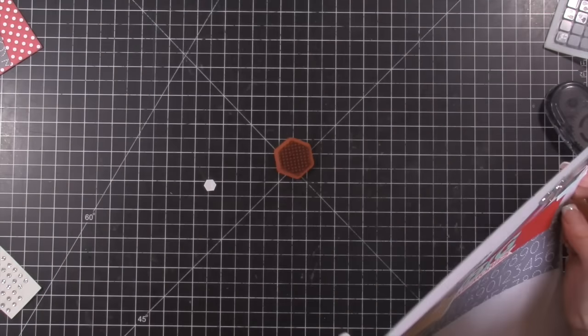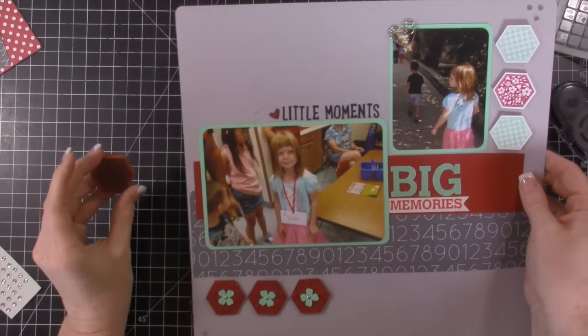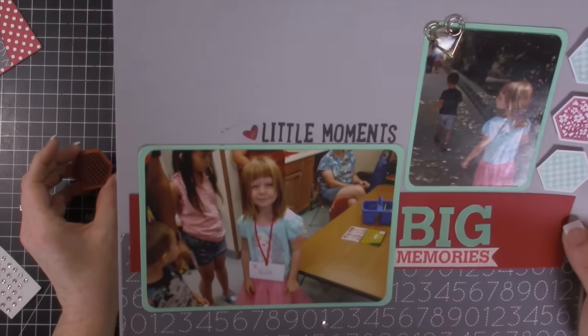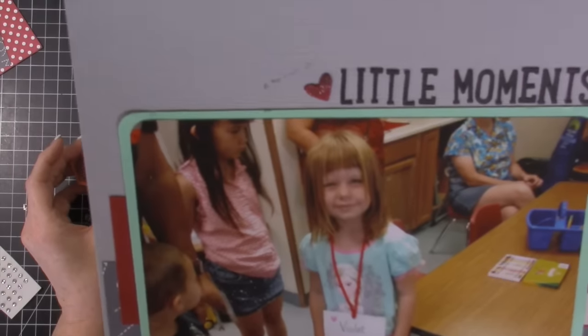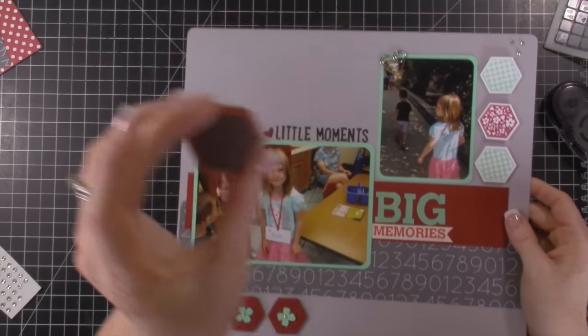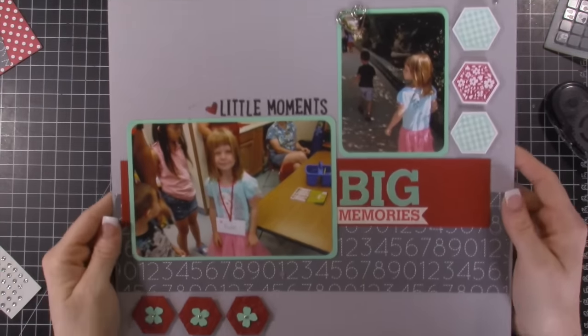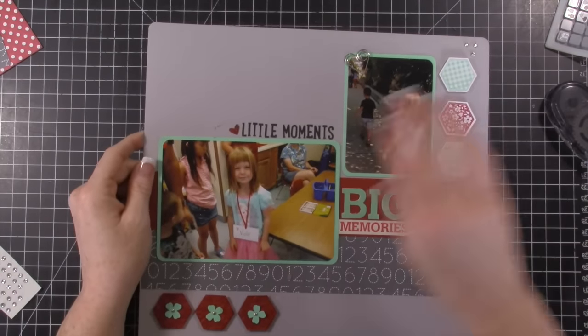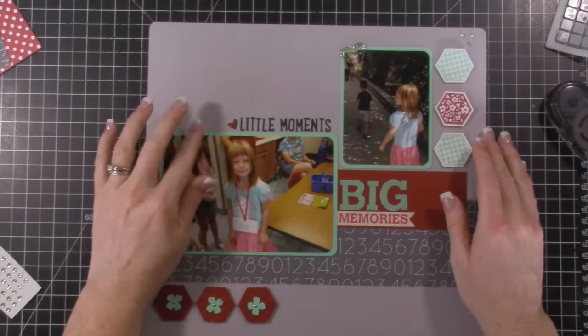Oh no — real life moment you guys. I got ink right on my page because it was sitting on my desk and I didn't clean it. Always clean your stamps. That's okay — I'll figure something out for that.